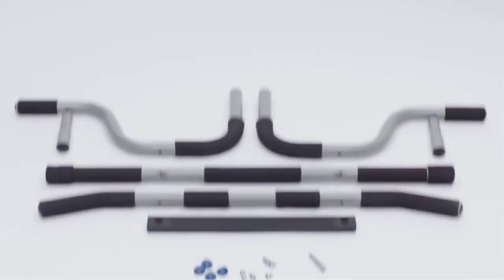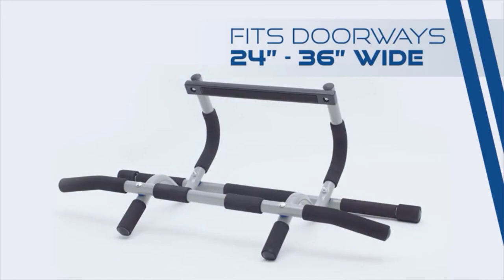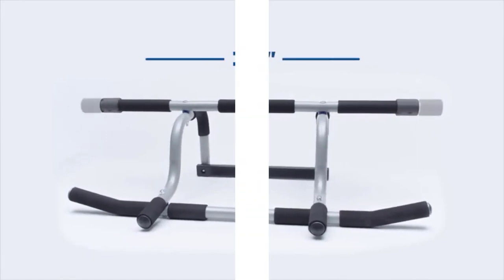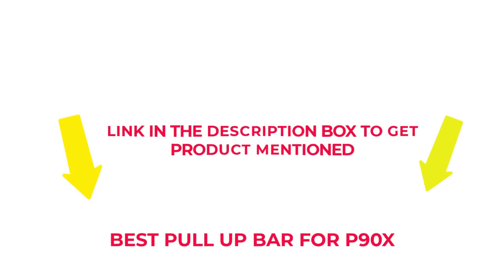I researched comprehensively, read tons of reviews, and compiled a list of the best pull-up bars from reputable brands. After much research, I found these products beneficial for people like you. If you want to know about the price and other information, check my description. So without any further delay, let's jump into the video.